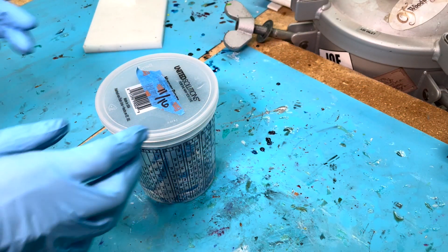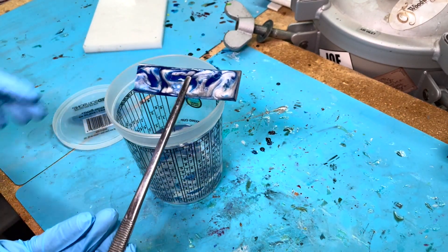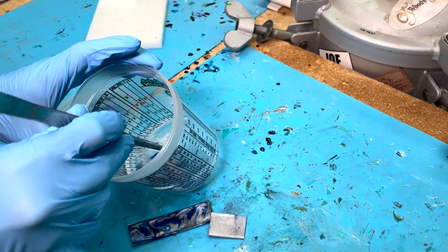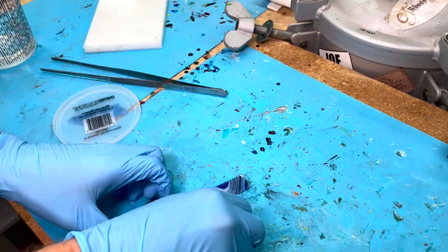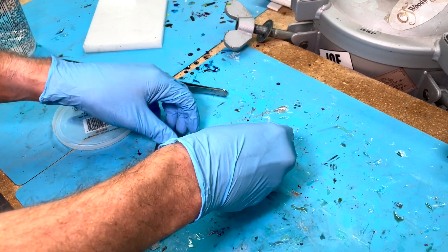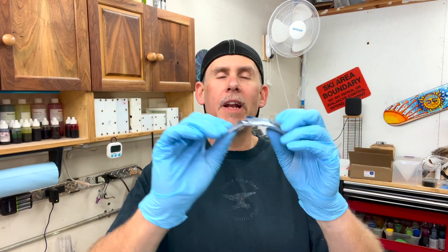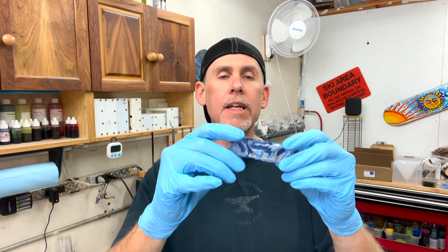All right, so it's been a month. Let's see what we got. There you have it. We did our experiment. After 30 days, I would say Alumilite Clear does not dissolve in acetone. I don't think any of the mass of this was taken away. It did soften it, and it kind of cracked here and there, but it doesn't dissolve.